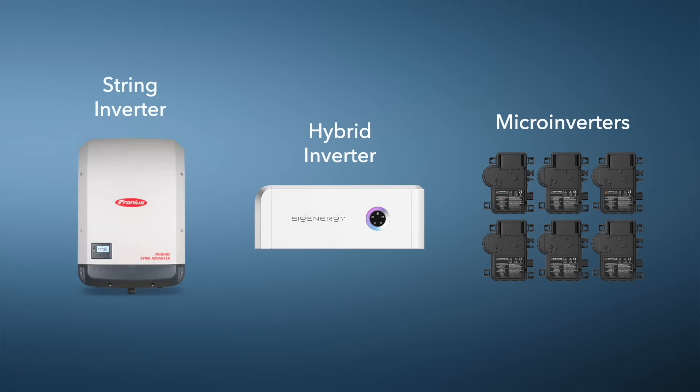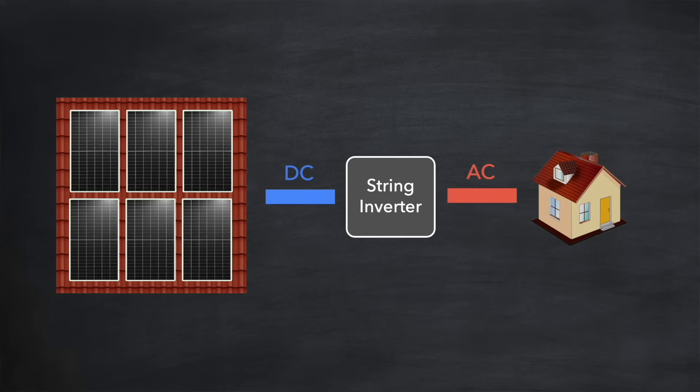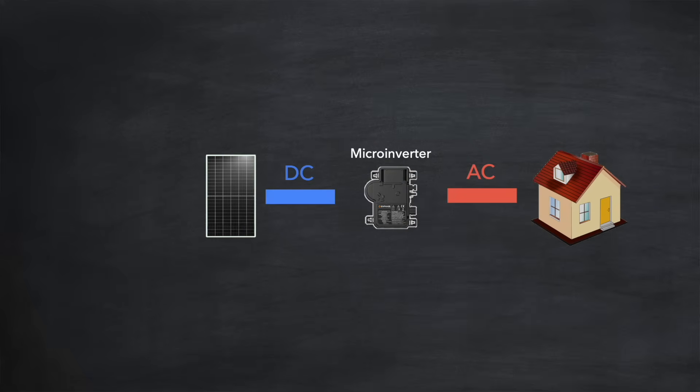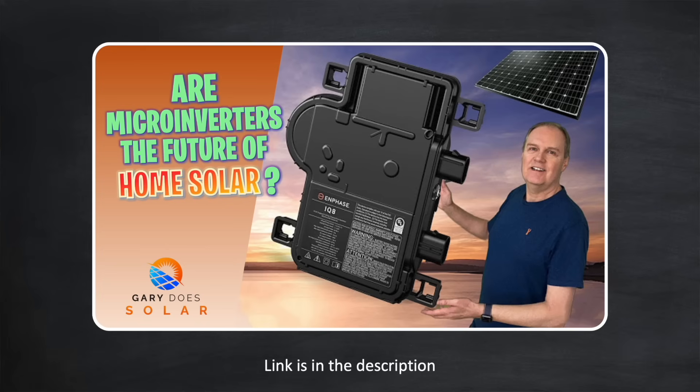There's one other type of inverter I'd like to cover: the micro inverter. If a string inverter converts the DC power from a whole array of panels to AC, a micro inverter does the same job but for only one solar panel. Micro inverters are very small units attached directly behind the solar panel on your roof — so if you have 16 panels you'll need 16 micro inverters. An AC cable then runs down from your roof into the home AC supply. Micro inverters offer advantages over traditional string inverter systems including ease of installation, especially for complex roof layouts, performance monitoring of each panel, and they're very good at shading management.